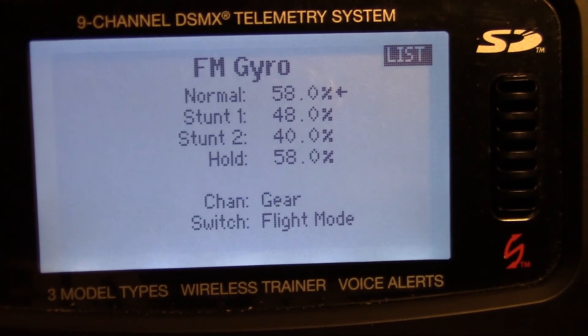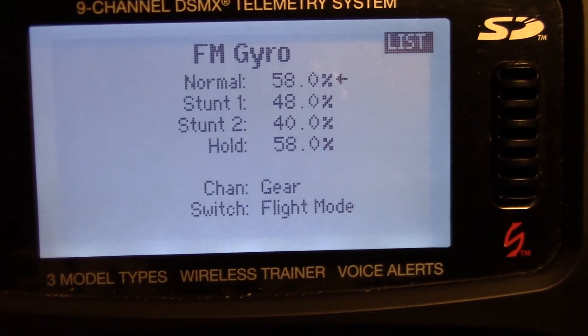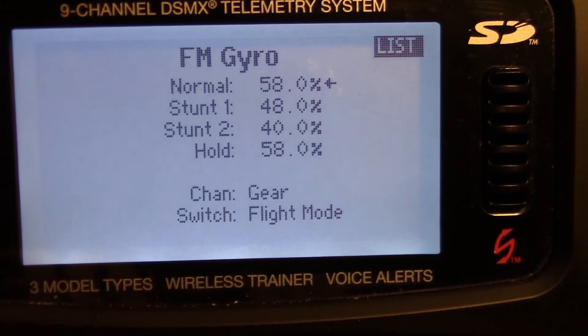Gyro — we want to set to the gear. I've also set mine to the flight mode, so I can have different gyro settings for normal mode, idle up one, and idle up two.